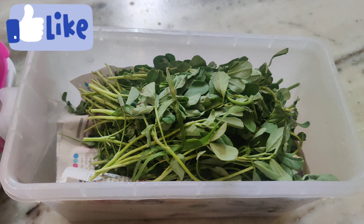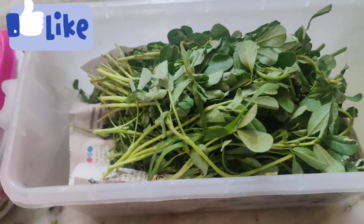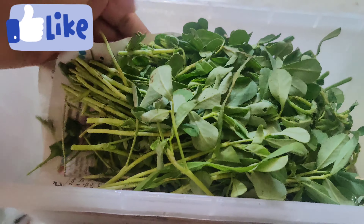I will use the first newspaper. I will not use the tissue paper. After I use the newspaper, I will be able to use it.